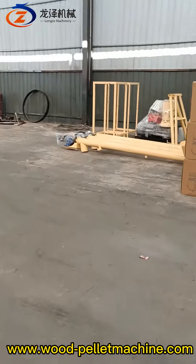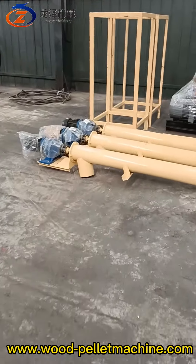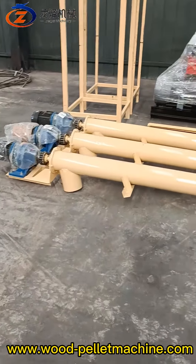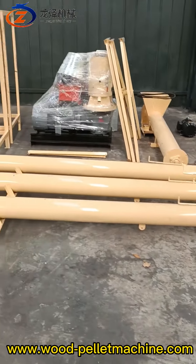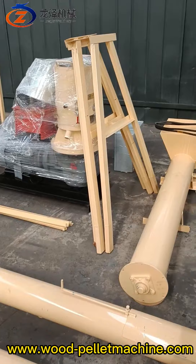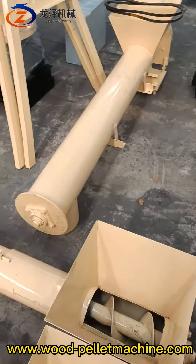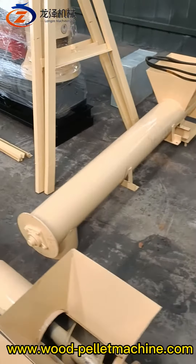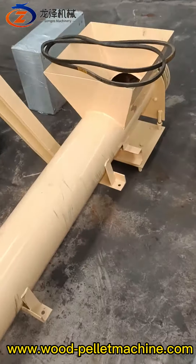The first item is the three-meter screw auger with yellow color paint. This is the auger steel frame. And this one is a two-meter pallet conditioner with belt drive.